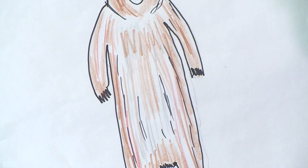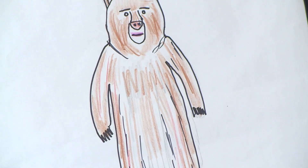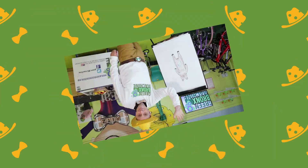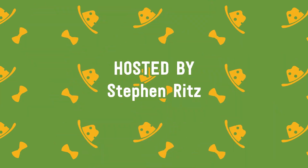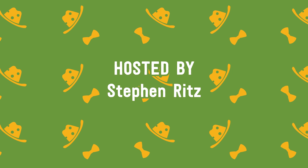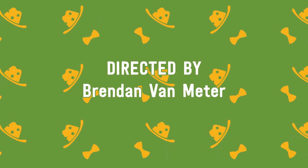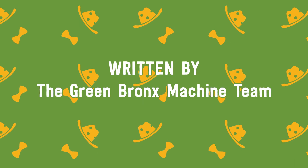I sure had fun drawing with you students today, and I'm excited to see you next week. So long — we'll be right back to you next week.